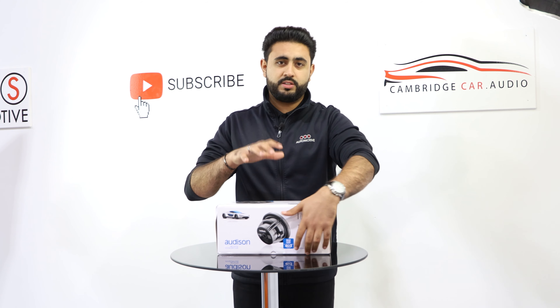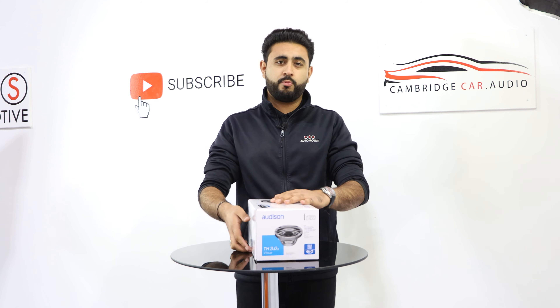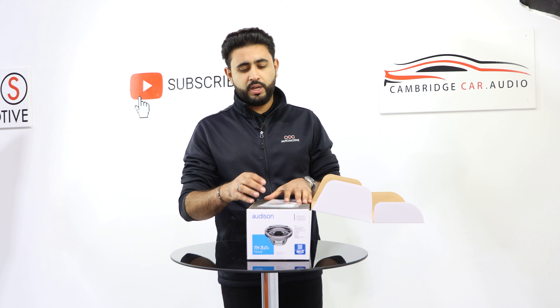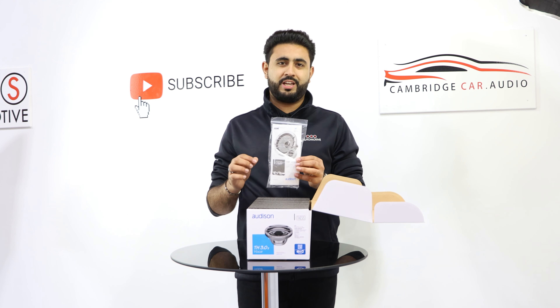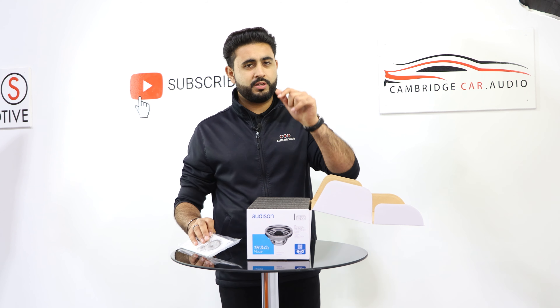If you're having an install done by ourselves here in Cambridge, what you'd be getting is a full lifetime warranty on this product. However, if you are doing the installation yourself and we're just supplying you this product, make sure as soon as you open up the box you go through the owner's manual. It has the full tech specs in there, as well as the fact we'll drop all the technical information about this product in the links below.